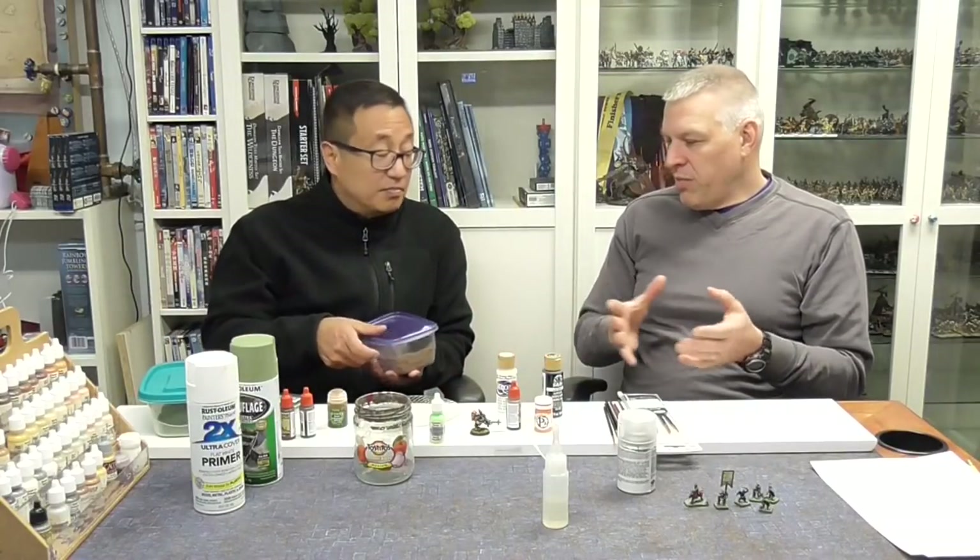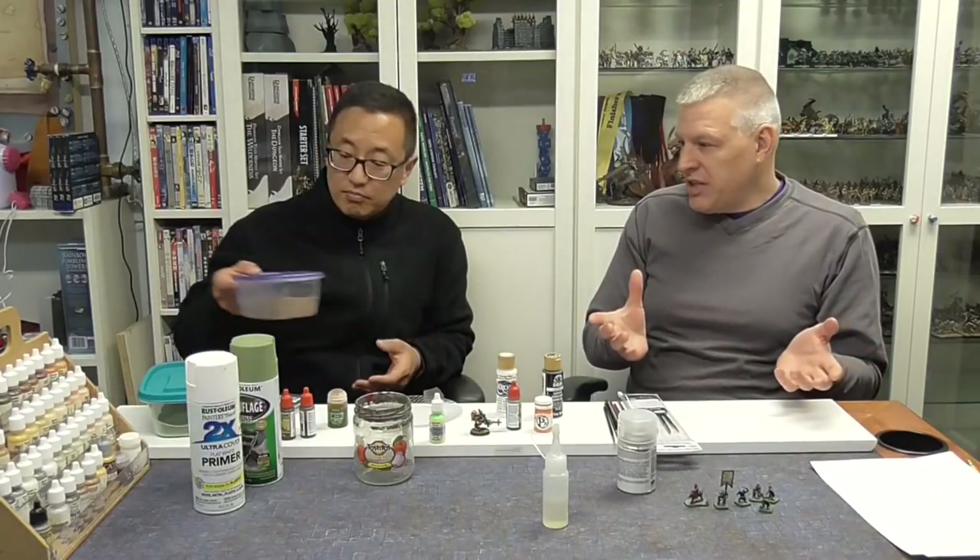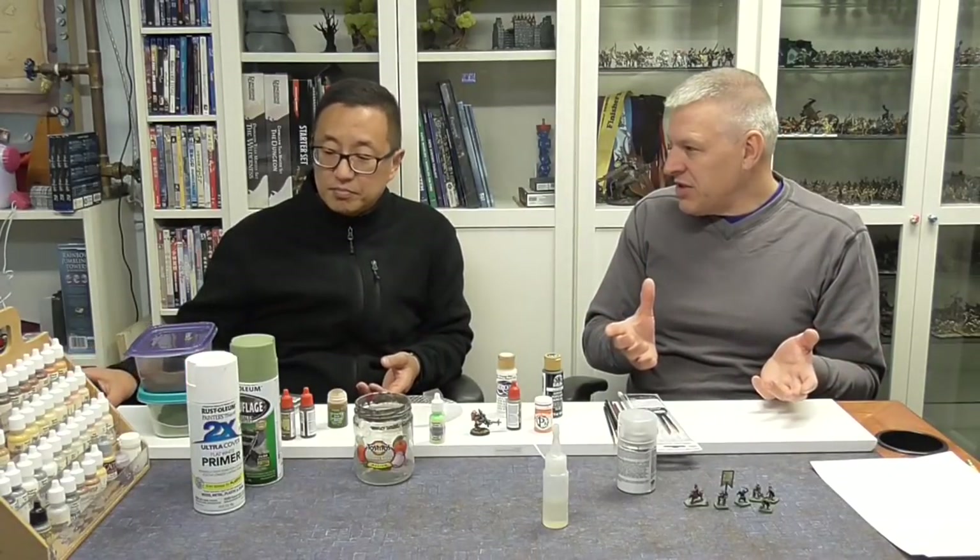Just gravel. You can buy these in 16-ounce bags or something like that at your local hobby store.